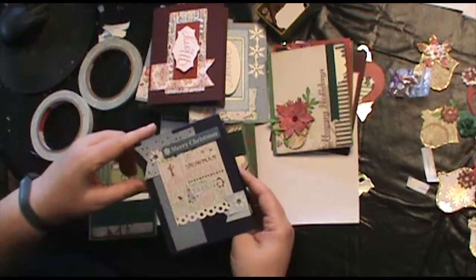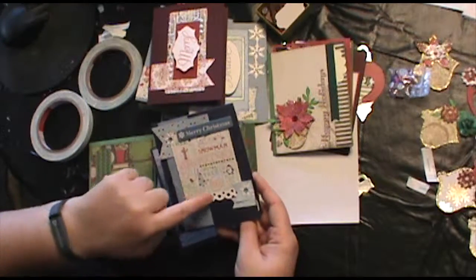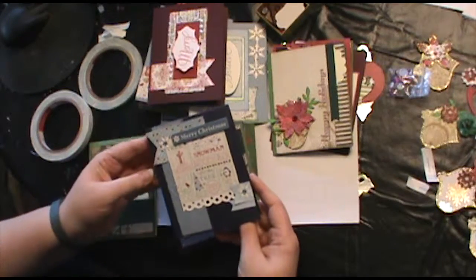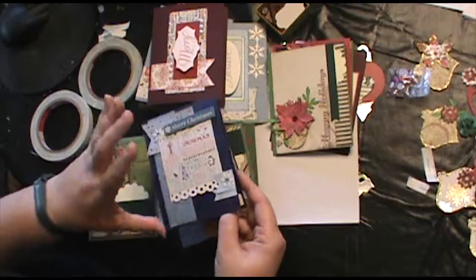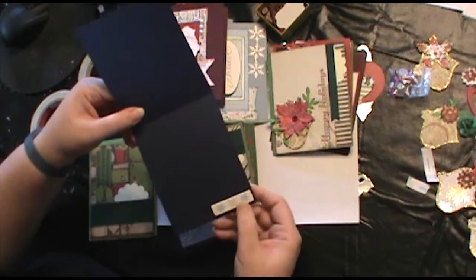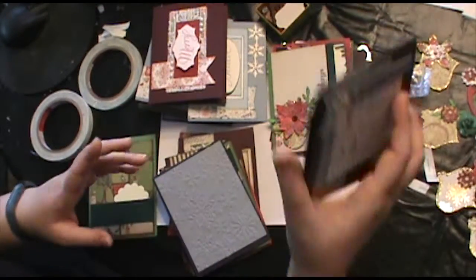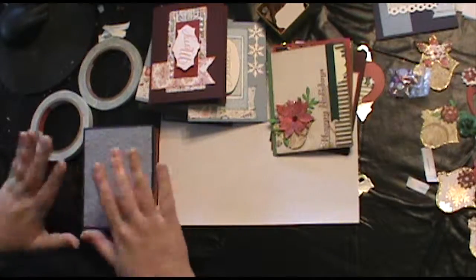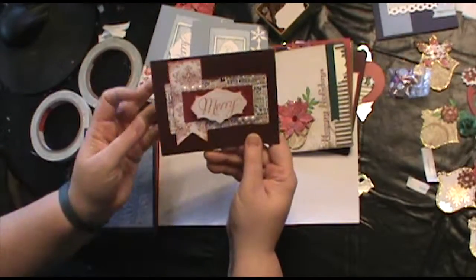This card is actually pretty much finished, so I just wanted to show you how that turned out. I just added little bits and pieces of things and squares. It turned out so cute, it was really simple, and it didn't take a lot of time. On the inside I just put this down here to give it a little fun. So that one's finished. These are the ones that I'll need to add sentiments to and bling — like here's some bling.